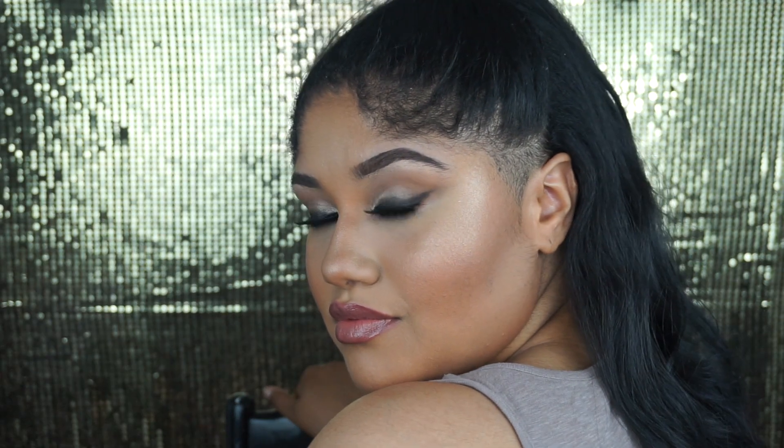Hey guys! Welcome back, or welcome to my channel if you're new. My name is Sahara Coleman. Today's video is going to be a Kim K Met Gala 2018 inspired look. I always think her eye looks make her eyes look so sexy and seductive. I hope you guys enjoy — please keep watching and let's get started.